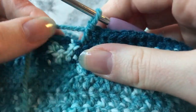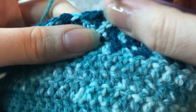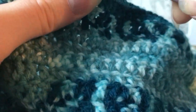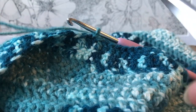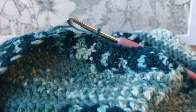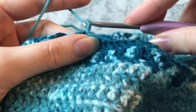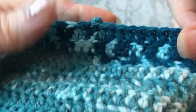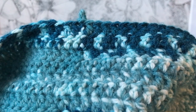When your skirt is the right length — for me that was 43 rows — do your last slip stitch into the first stitch of the row. Grab your scissors and cut the yarn a little away from the project, then pull the yarn through to make a small knot, and weave in the loose end. Your skirt is done! This is the final result — mine is a mini skirt but you can make it any length. I love it so much — the yarn is beautiful, it's super easy to get on and off because the waistband is so stretchy, and it's just a super comfortable crochet piece.